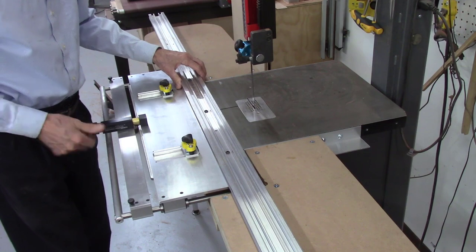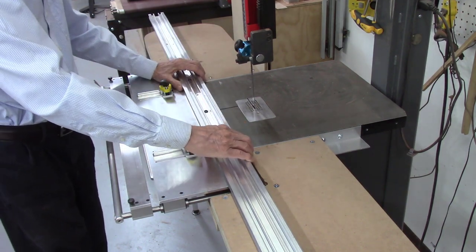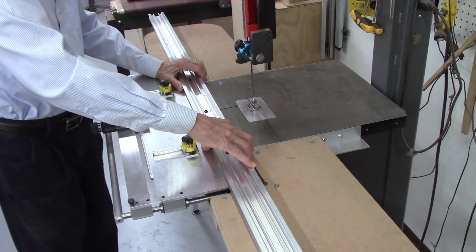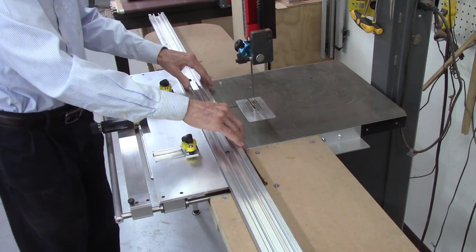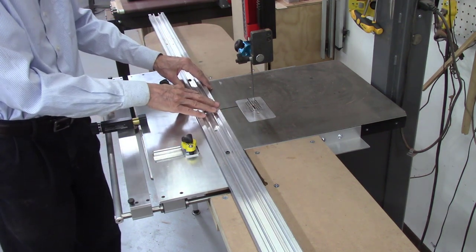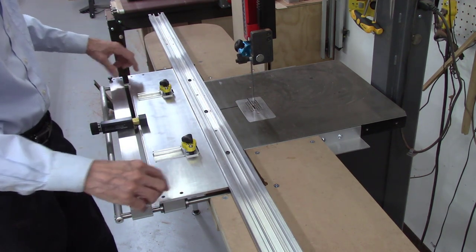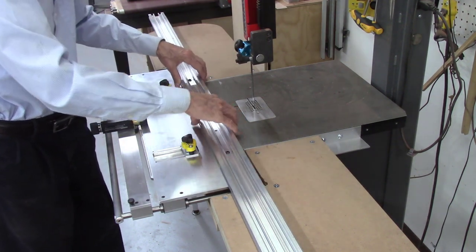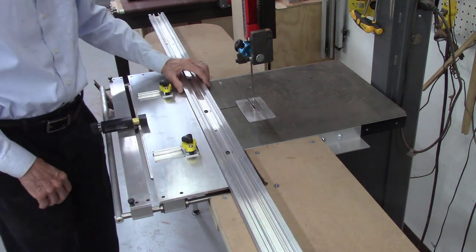You want to make sure the front edge of your table is parallel to your miter bar. When shipped from the factory they should be right on, but it can get off a little in shipping or from mishandling. Those can be readjusted — there's a video on adjusting your system on the website. I usually loosen these bolts, put a clamp to clamp the table to the miter bar, adjust it if needed, and then re-tighten these screws. It's pretty easy to do if you need to.